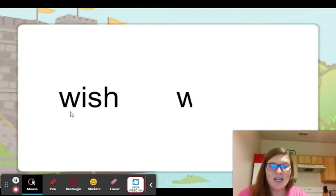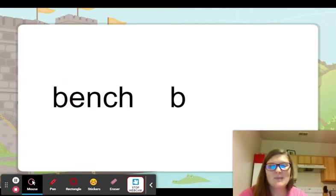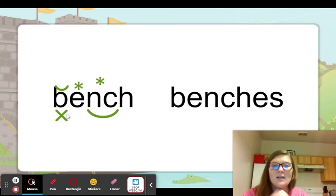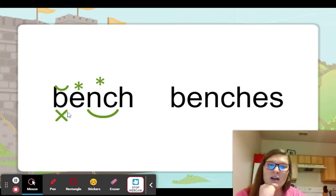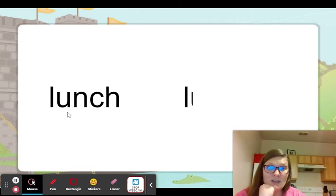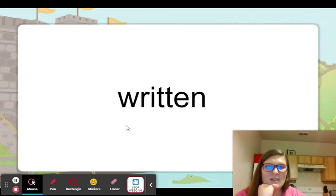Okay, same with S-H. So C-H and S-H, we add E-S. So if you make a wish — one wish, spelled with S-H — if you make more than one wish, you make wishes with E-S. Here we have the C-H ending: bench, benches. You want to sit on a bench at the park; you hope there are several benches when you go with your family. Lunch — you bring your lunch to school, but when we go on a field trip, we bring a bunch of lunches in the big boxes. You have to add an E-S there.